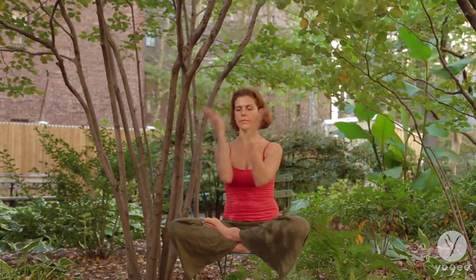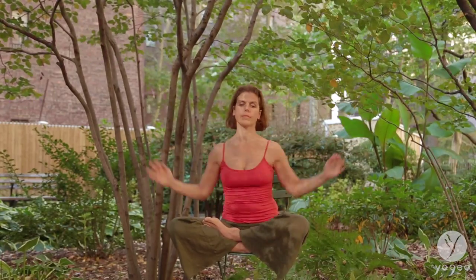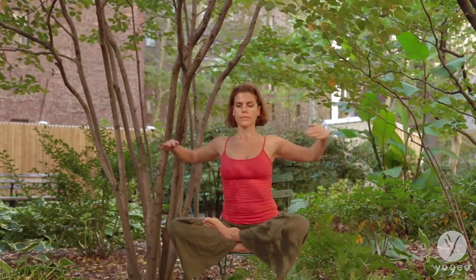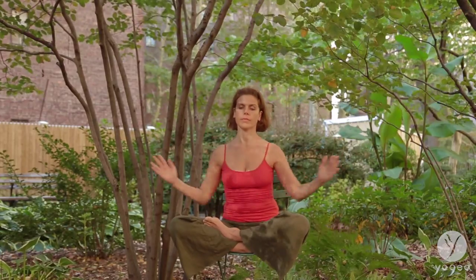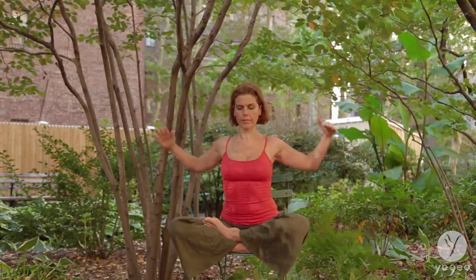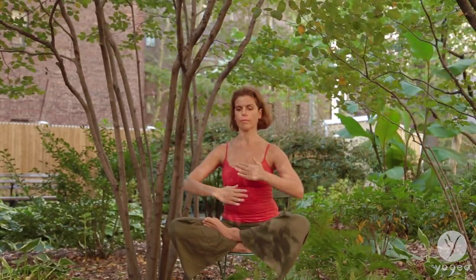A little bit faster now, finding the rhythm of this breathing — crisscrossing the arms in front of your chest, drawing circles with your hands. And now a little bit slower, more articulate, stimulating both brain hemispheres. Slower.